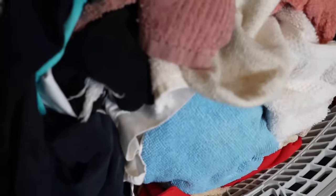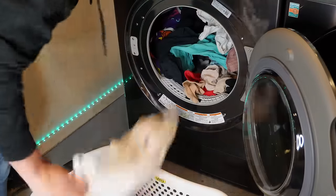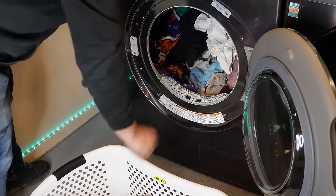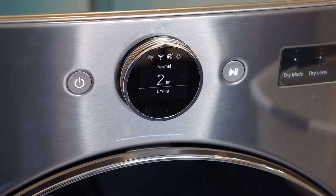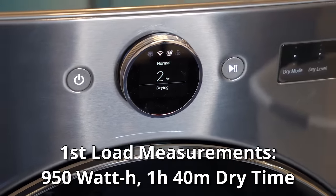With the first load of clothes done, these feel much different than the other heat pump dryers we've used in the past. This has zero moisture around them, much like a tumble dryer. One issue we've seen with the GE and LG units is that they come kind of damp from the heat pump dryers, and if you shake them, they dry out. That was not the case in this unit in any test we did. As a note about dry times, we had that stated initial two hours, but it actually finished at about one hour and 40 minutes, using 950 watts of electricity.